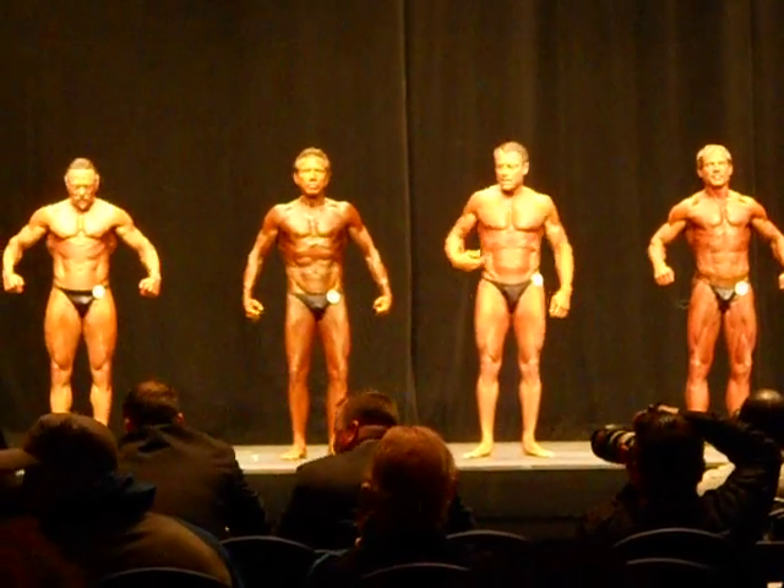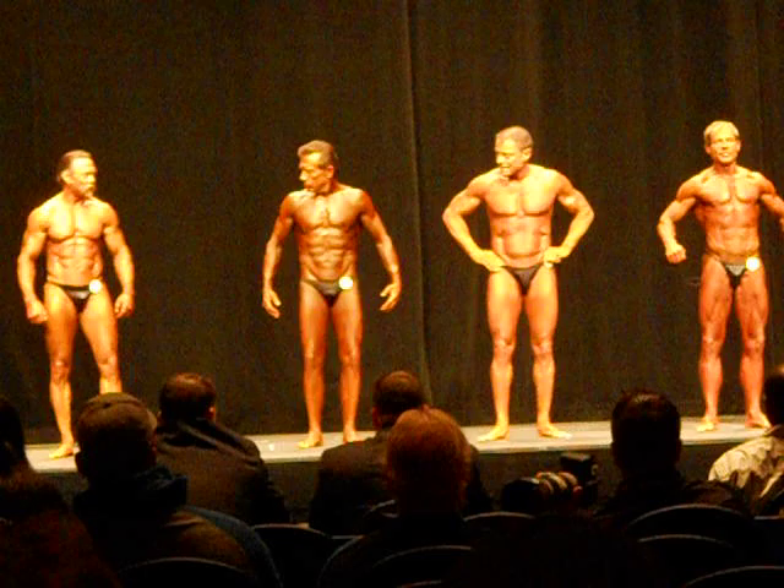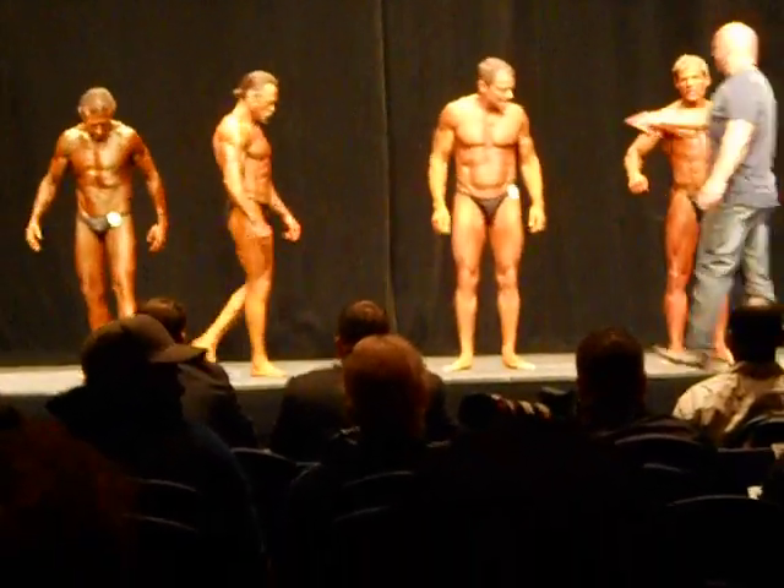If we can have number 114 and 115 change places, please, and 117 and 149 change places, please.